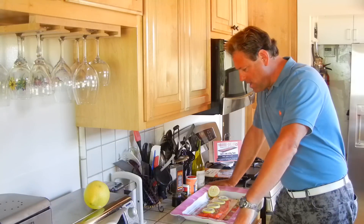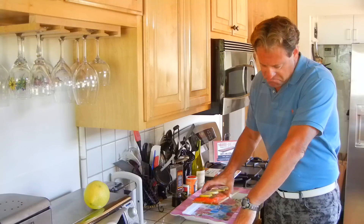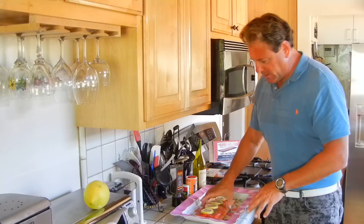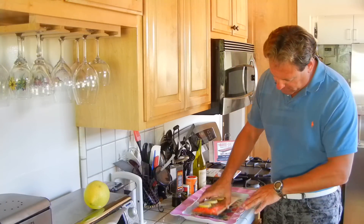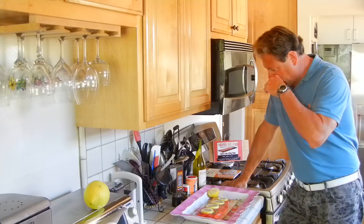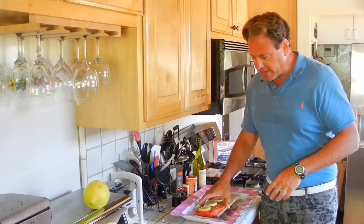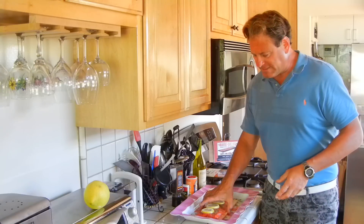Now, what we're doing today with this cedar plank is we've got it soaking in about a tenth of an inch of Chardonnay. You can use any kind of white wine, juice, or even water — you just want to soak it enough so it doesn't flame up right from the beginning, because these cedar planks flame up pretty quickly. So soak it for about 10 minutes.